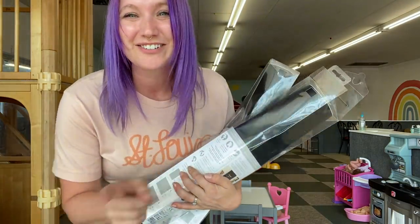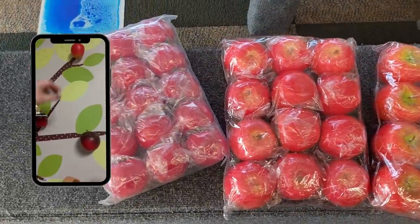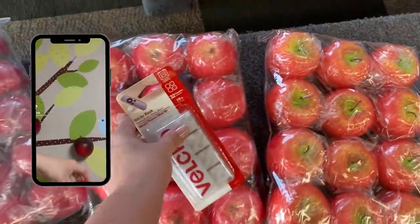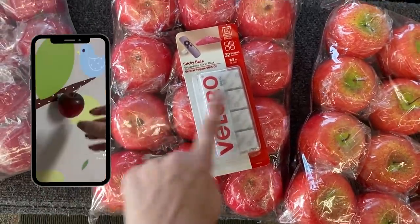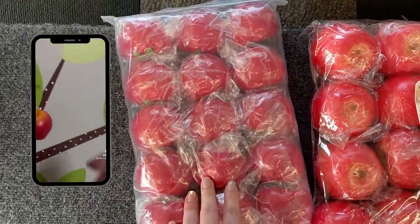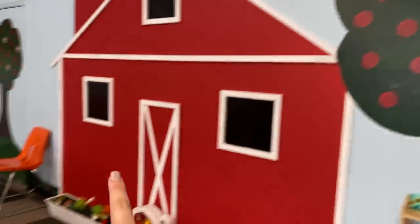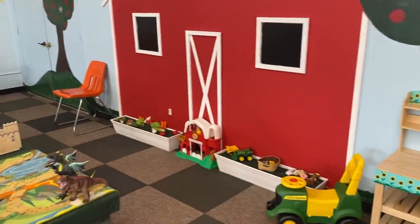Let me show you what else we're going to be doing to that back farm wall. I am taking this idea from ASMR Playroom on TikTok — she is incredible. We're going to be using these apples and velcro squares, as well as these tomatoes, to create an apple and tomato picking experience. First we need to clear all of this out to give us some room to work.